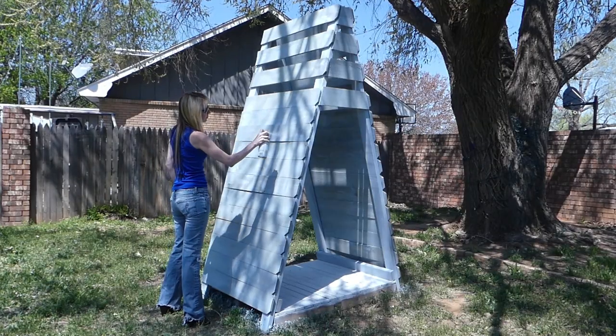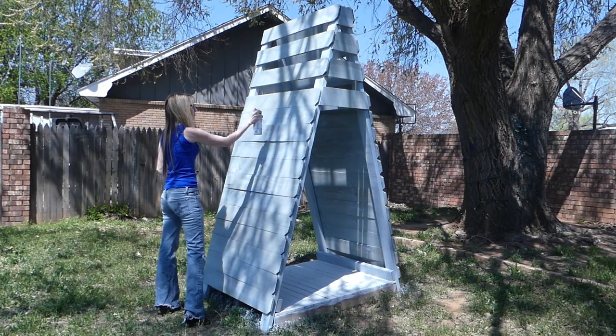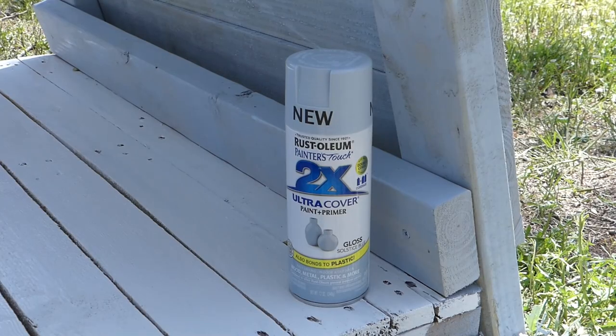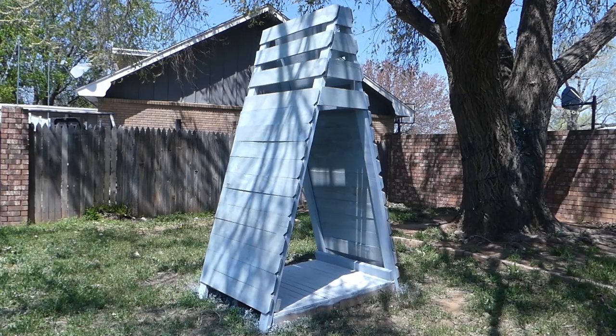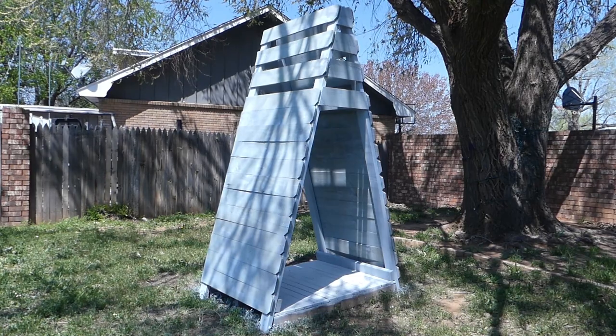Paint your cabana. I'd originally planned on using exterior paint, but I didn't have a roller and we are avoiding non-essential store trips right now. I had some Rust-Oleum Solstice Blue on hand and loved the way it turned out — the spray paint went on super fast and I was done painting the entire cabana in only minutes.